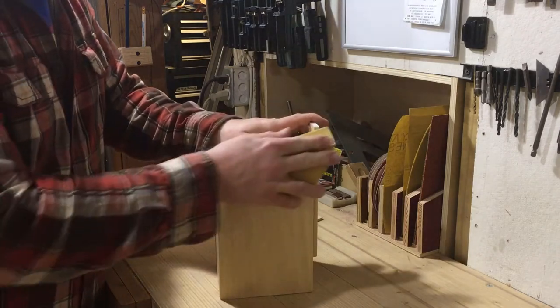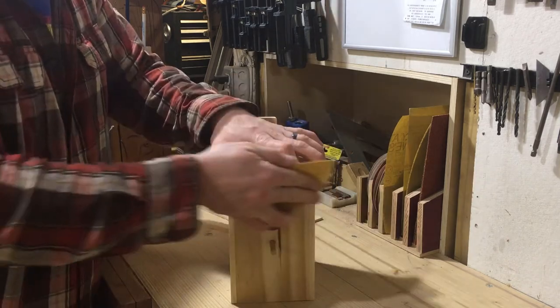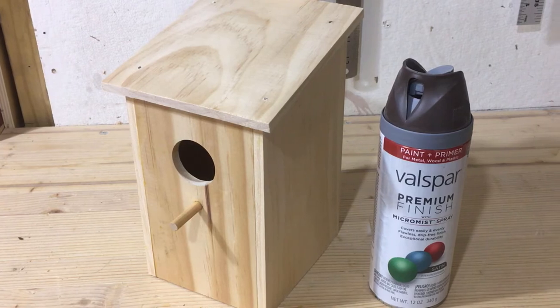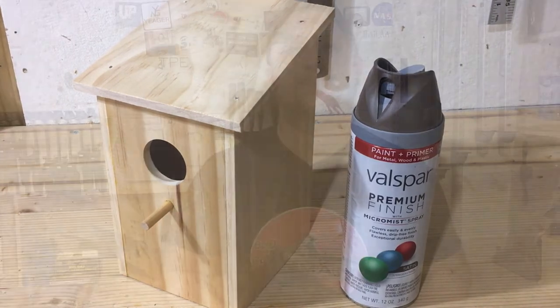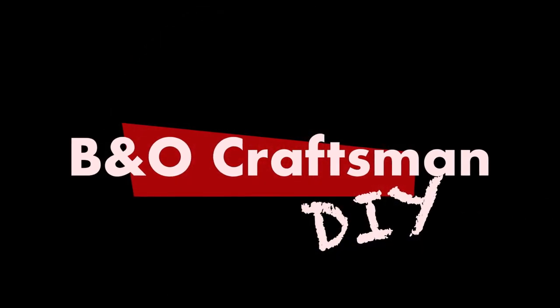Now all that's left to do is a little bit of sanding — actually, a lot. I want to hit every corner on this thing to make it a little bit smoother to the touch. And then I decided to paint mine brown — you could paint yours any color you would like. Just like that, this project is all done. It was really relatively simple and I hope you were able to build this along. If you were, let me know in the comments below. I'd love to know if you built this or are planning on building it this spring. With spring right around the corner, I've got myself a birdhouse ready to go. Thanks for watching this episode of Being a Craftsman DIY, and I will see you next time in my workshop.